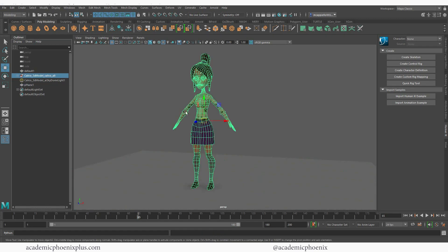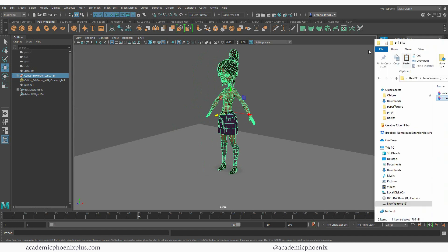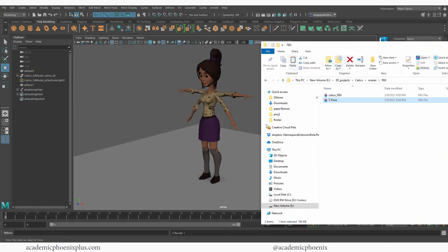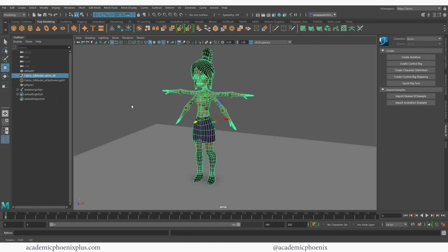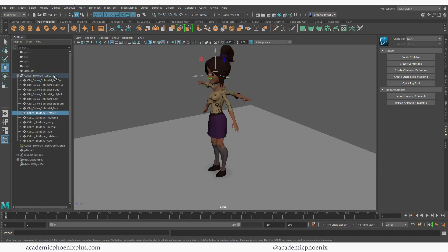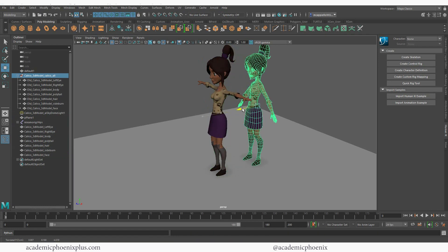Now I'm ready to go back into Maya. I'm going to move the original model backwards, and then I have my T-pose right here and I'm going to go ahead and bring her in. You can see that this character got parented together somehow even though I labeled it, so I'm going to Shift-P to unparent her and grab the old one and just scoot her down.